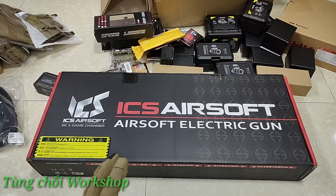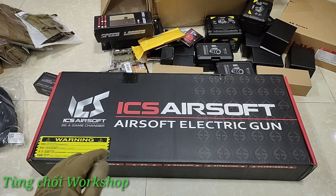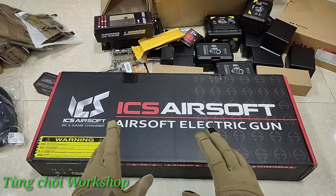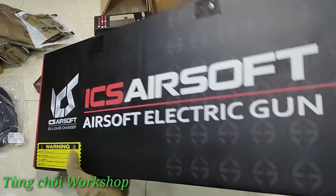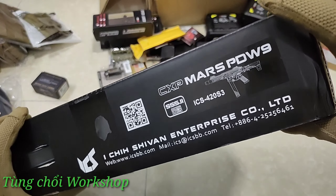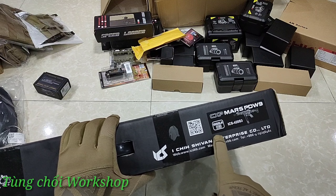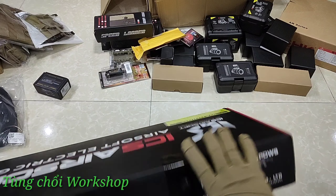Xin chào anh em, tôi là Tung Chội. Hôm nay tôi sẽ hân hạnh được review cho anh em một sản phẩm khá độc đáo đến từ hãng ICS. Đây có lẽ là con duy nhất và đầu tiên có mặt tại Việt Nam thời điểm hiện tại, vì sản phẩm này mới chỉ được bán theo dạng pre-order thôi, chứ không bán lẻ đại trà. Đây là con PDW-9 của ICS, được thai nghén và phát triển dành riêng cho chiến trường CQB.